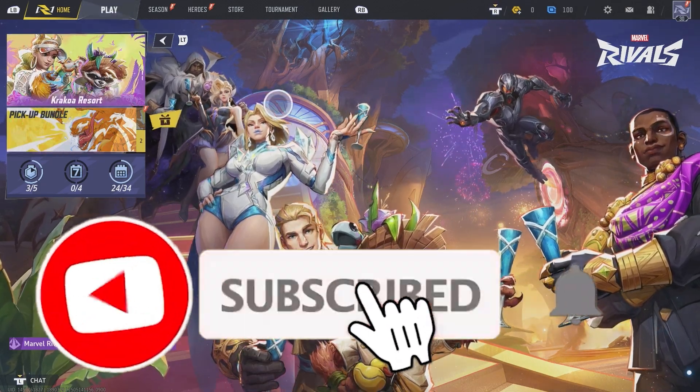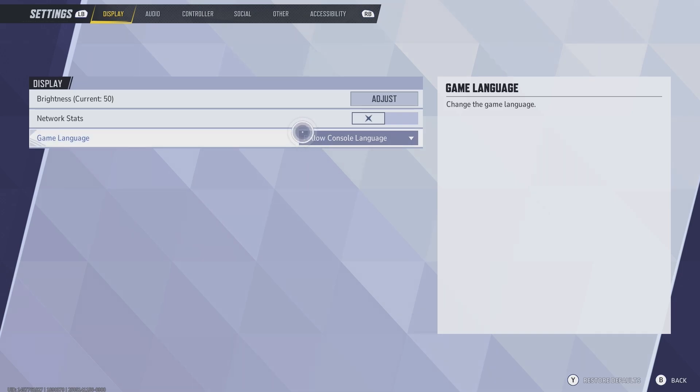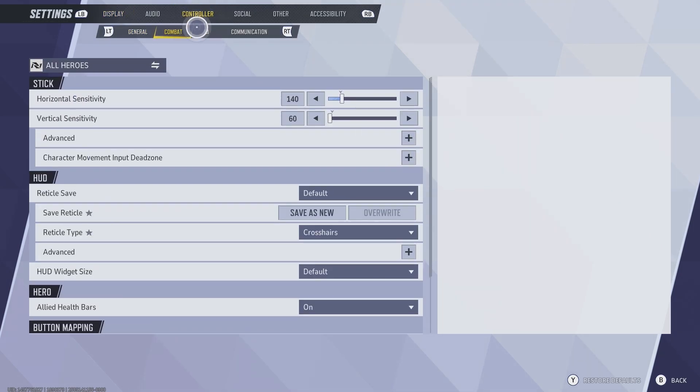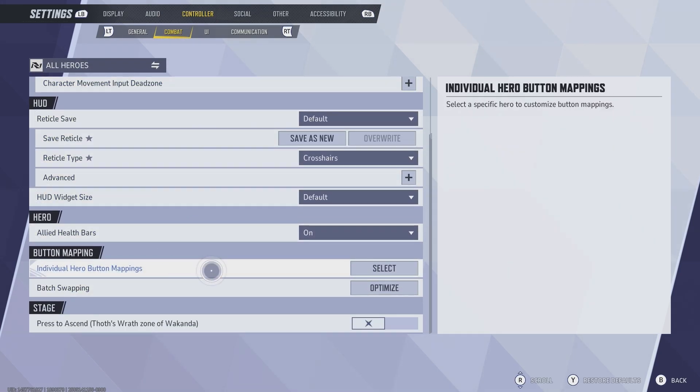You can remap your controller buttons in Marvel Rivals. First, press Start and go to your Settings. Once you're inside Settings, go to Controller and then over to Combat. You'll see the button mapping section — scroll down until you reach it.